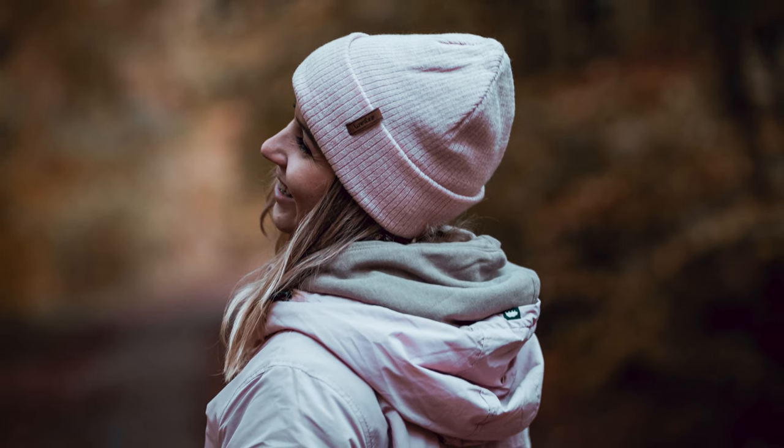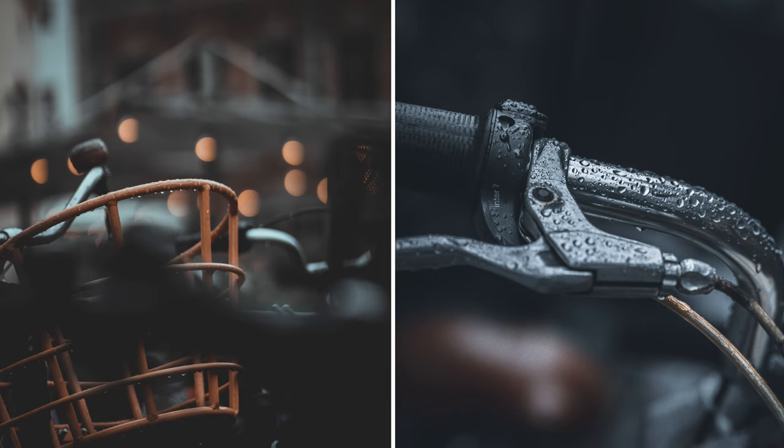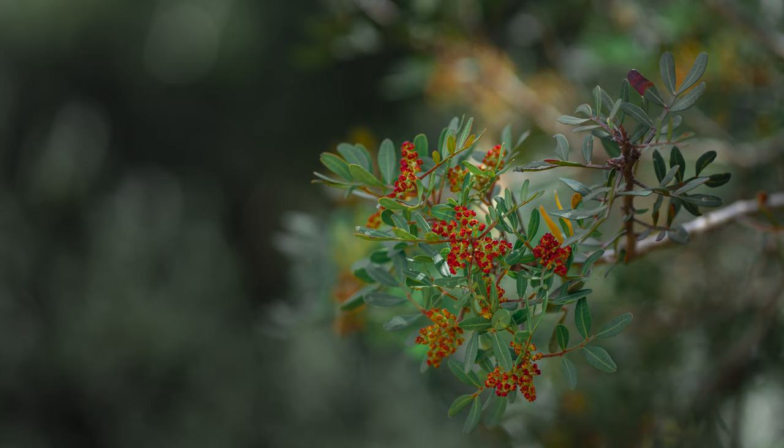Welcome to the very first episode of Tutorial Thursday, a little series where I will talk about little tricks for photography and videography. Thank you so much for tuning in, because this week we are learning how to get these beautiful, tasty, blurry backgrounds like this instead of this. Let's bring it!